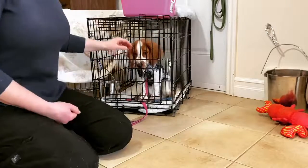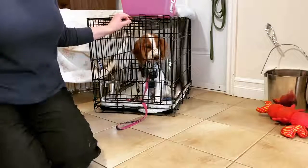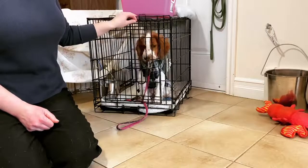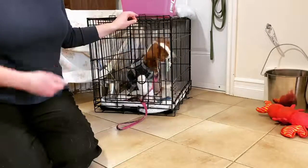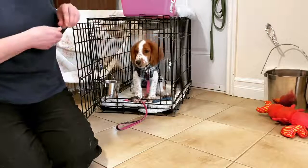When we have a nice calm puppy and we're ready to take her out of the crate, what I'm going to do is open the door — if puppy comes forward I'm just going to close the door. I want to use crating as the first opportunity to start teaching the puppy how to control her impulses and how to wait. Good — I can reward waiting behavior.